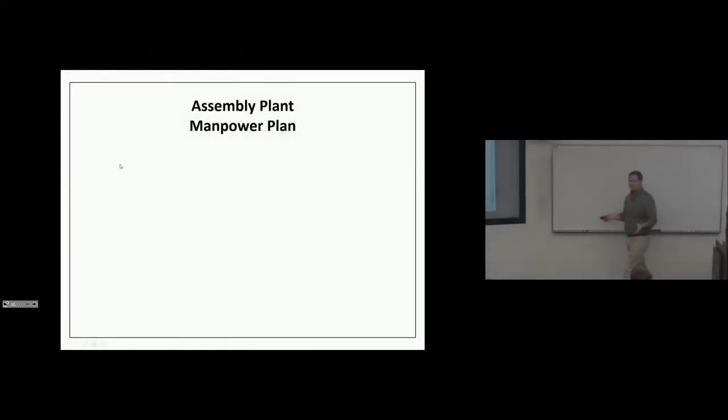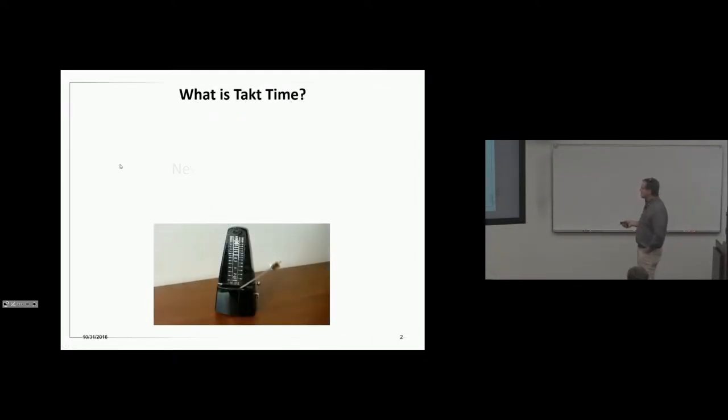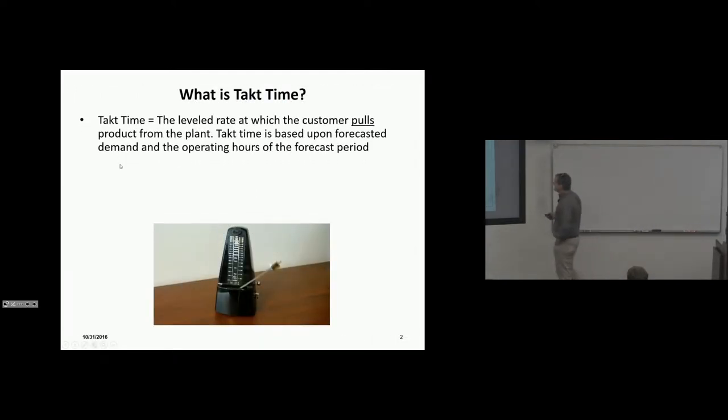We're going to talk about how to man an assembly plant. The question is: how would you go about doing that? We'll walk through it at a high level. We have a new product launch — assume this is a brand new plant. So what should our target be for manpower, and how would we determine that?